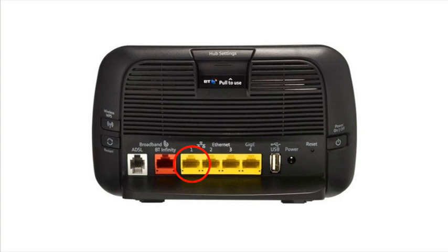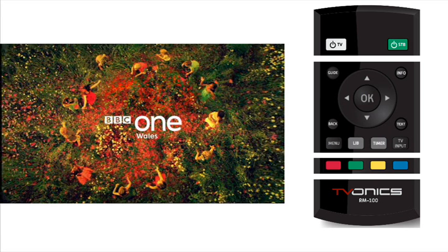The other end needs to be plugged into one of your router's network sockets. Power up your DTR and TV, wait until all the units are operating normally — this will take some time.